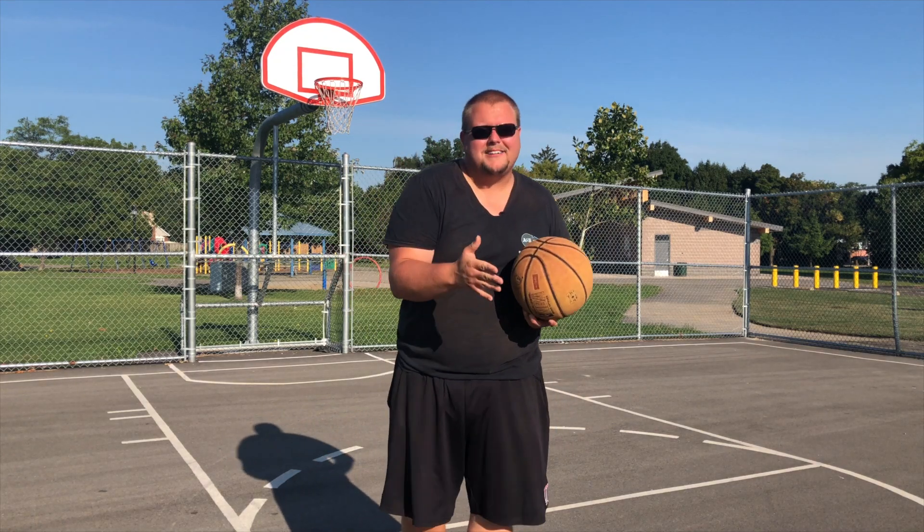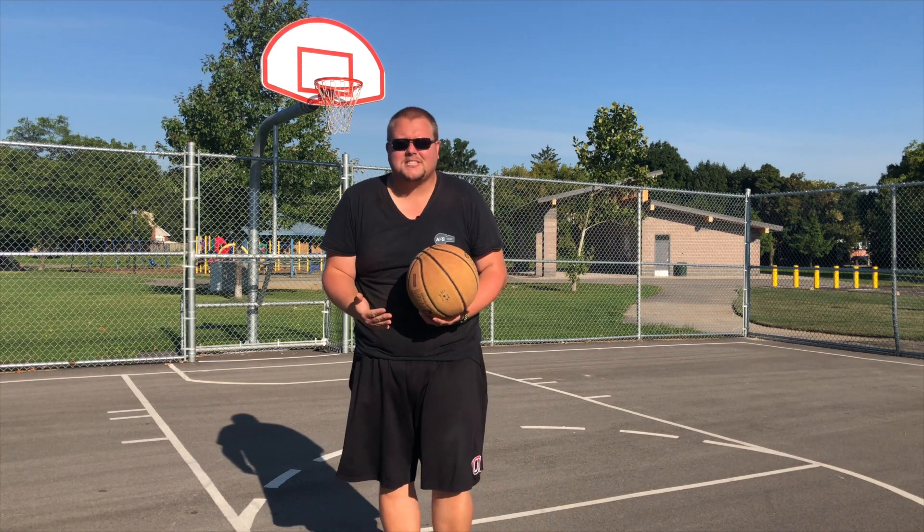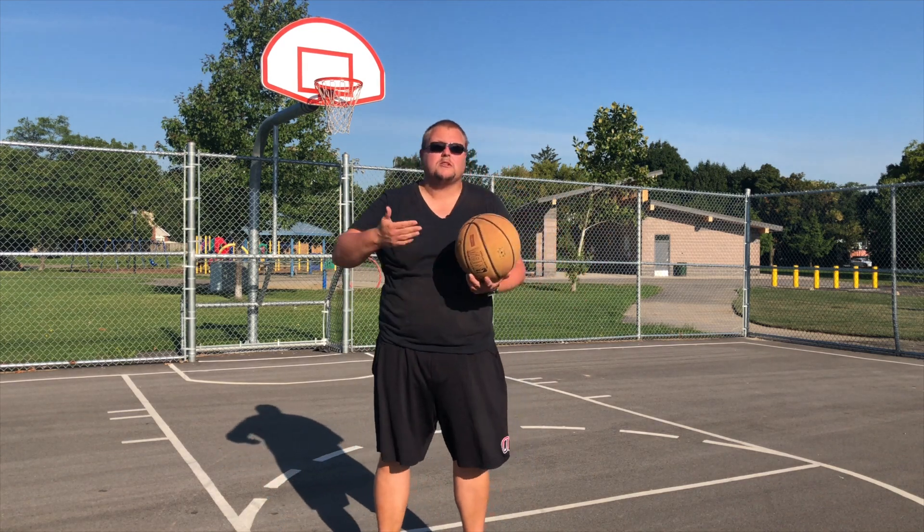Hey basketball players, my name is Alan from Al's Basketball Training and today I'm going to talk to you about underhanded layups and how we should stop focusing on them when we're practicing and training.